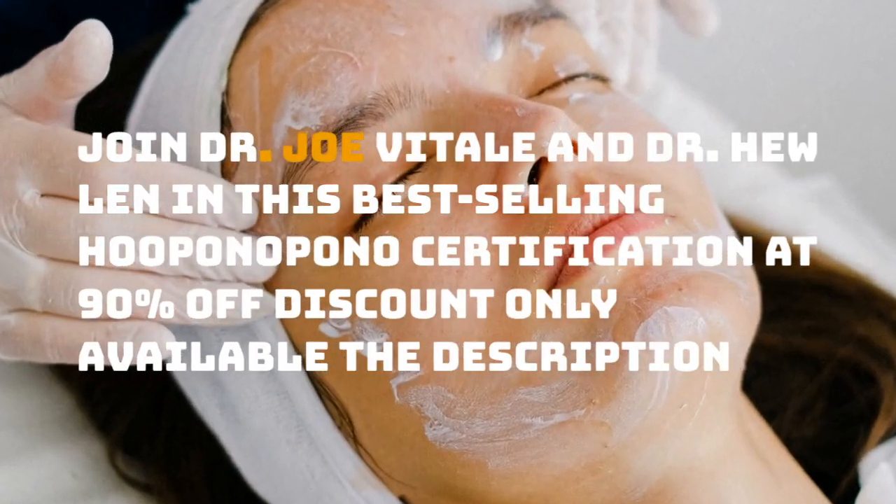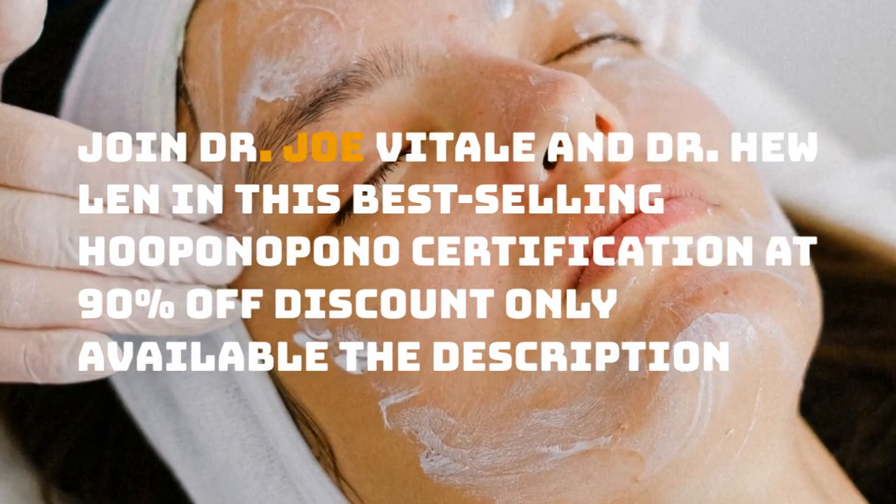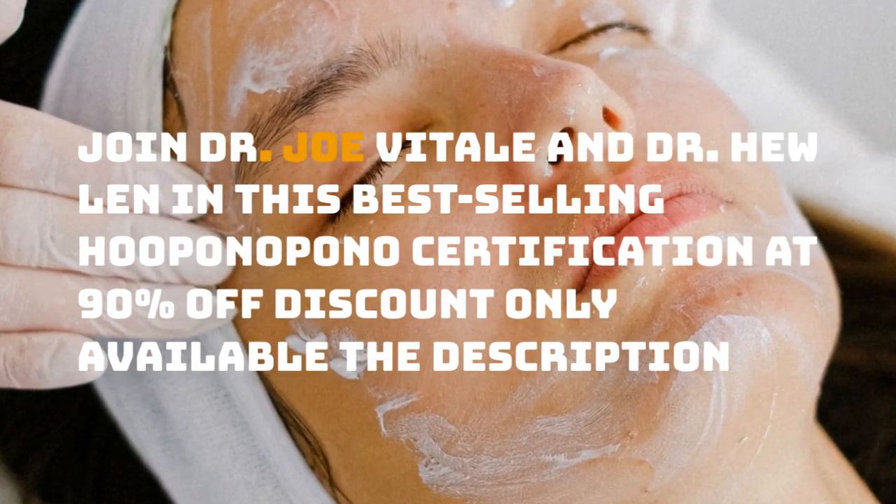Join Dr. Joe Vitale and Dr. Hew Len in this best-selling Ho'oponopono certification course at 90% off — discount available in the description.